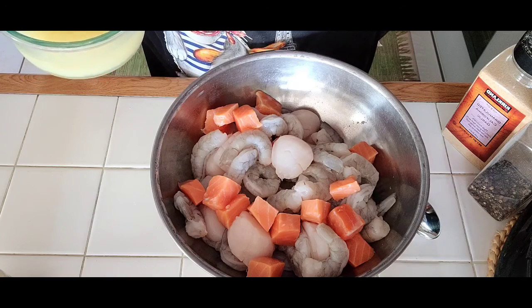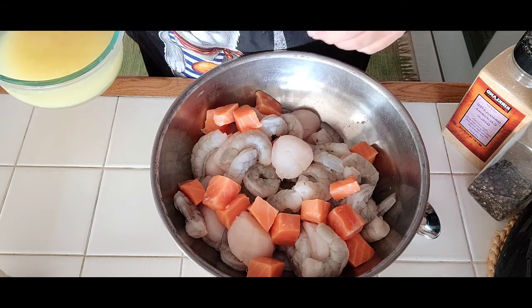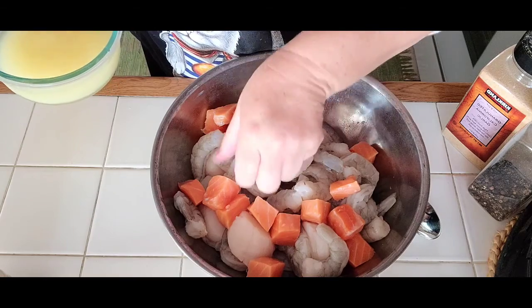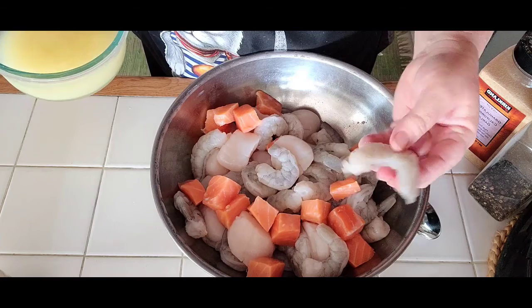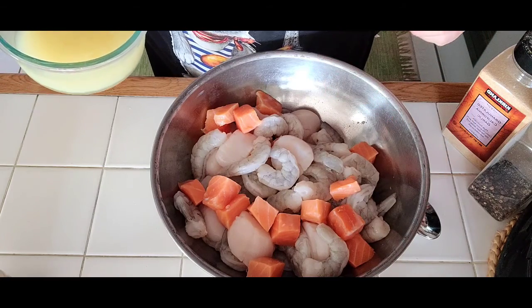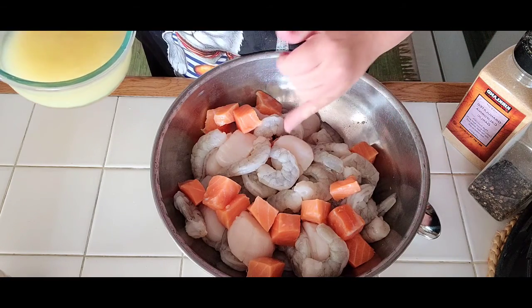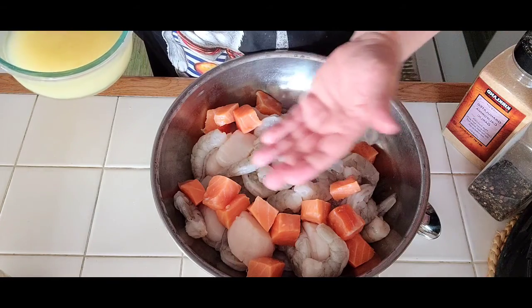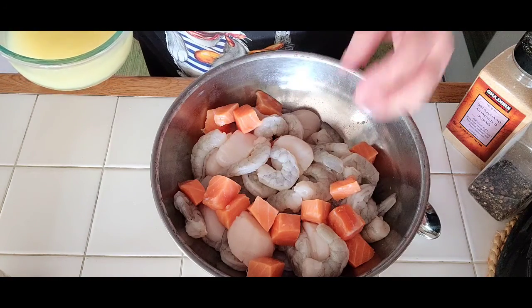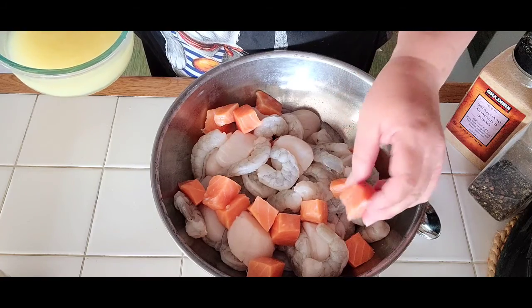It's about 10 to 12 scallops to a bag. I also got this beautiful shrimp — a pound of jumbo shrimp. I took the tail off; if you want it on, that's fine. And two fillets of salmon cut into cubes, about 15 to 16 ounces.